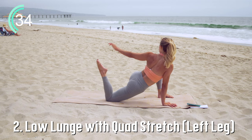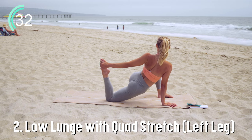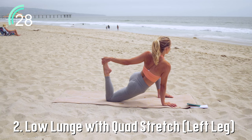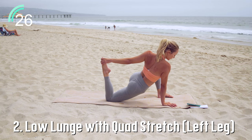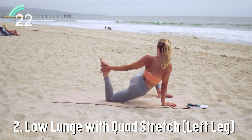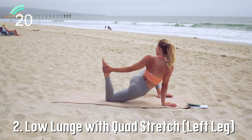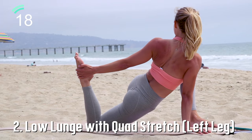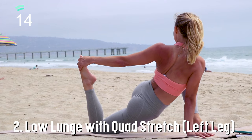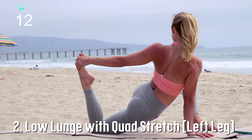Now if you're going to add on the quad stretch, go ahead and do that. Notice I'm going into a slight twist, so it's really important to keep the abs pulled in nice and tight to support the pose. Make sure you're breathing in and out through the nose — that breathing signals to your muscles that it's time to relax, time to let go, time to open up.